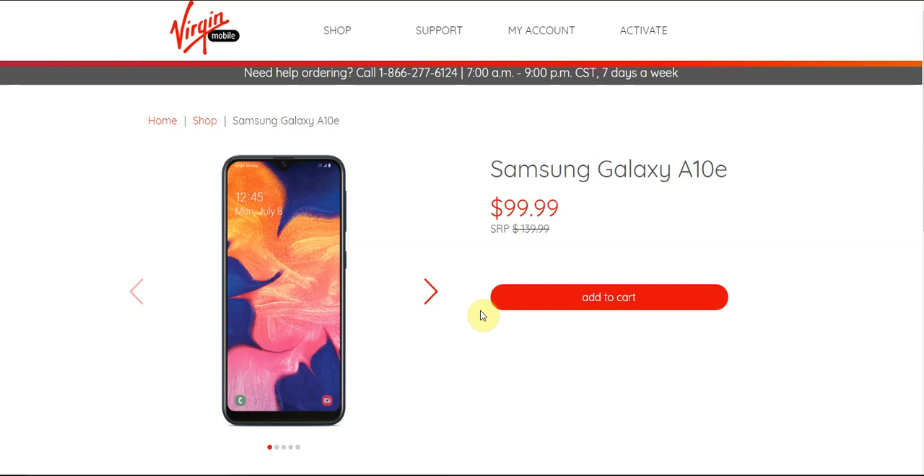Today I'm doing a video on the Samsung Galaxy A10e for Virgin Mobile. The Galaxy A10e is now available at Virgin Mobile. It's available for $99.99, but the full retail price for the Galaxy A10e at Virgin is $139.99. So this is a budget phone from Samsung.